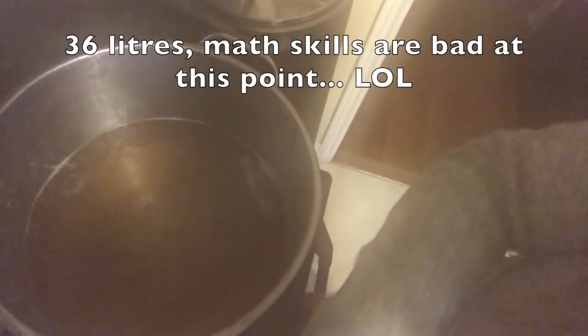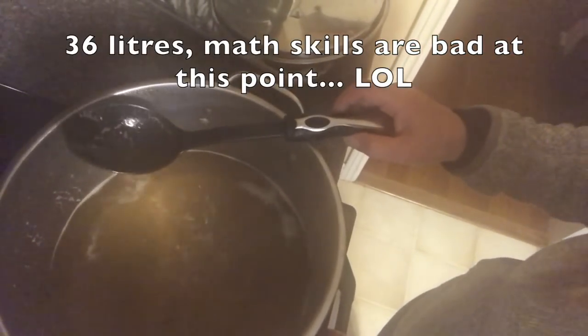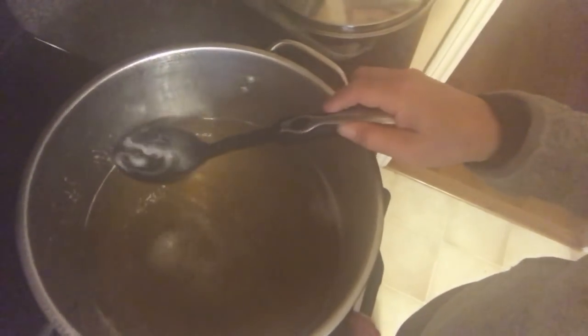This pot is about half full right now and it's just going down. I have to wait until it starts looking syrupy and getting thicker. I believe I should only have a liter or less. The ratio is 40 to 1, and I believe I ended up using 38 liters, so that should make me just under one liter, which isn't very much for all this work, but it was quite an adventure and pretty interesting to see how this all goes.